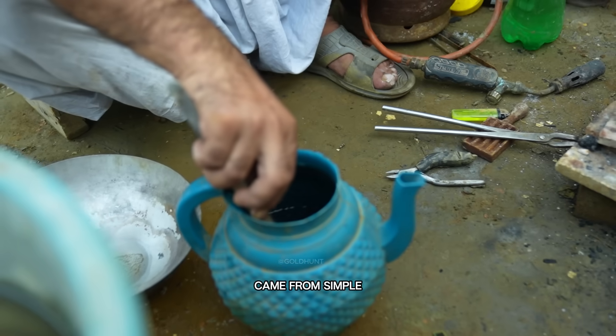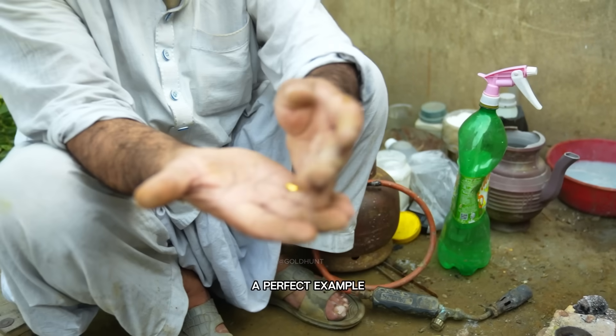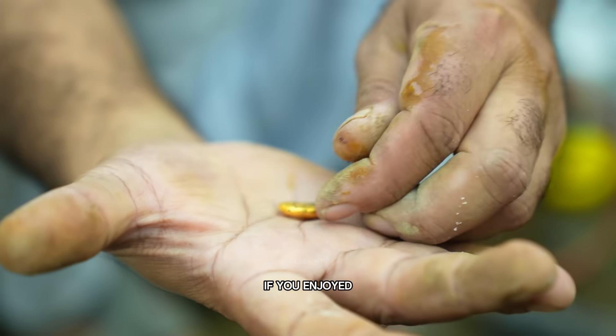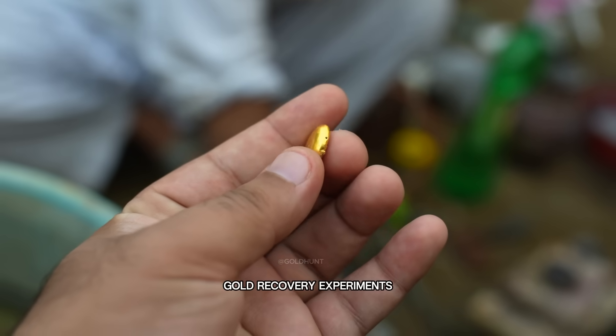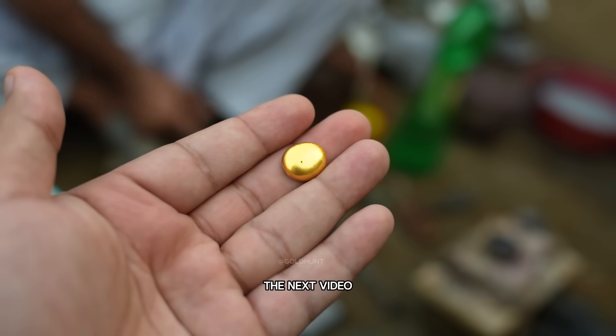All of this came from simple gold-plated electronic pins — a perfect example of how much hidden value lies inside e-waste. If you enjoyed watching this process, make sure to like the video, share it with your friends, and subscribe for more amazing gold recovery experiments. Thanks for watching — see you in the next video.